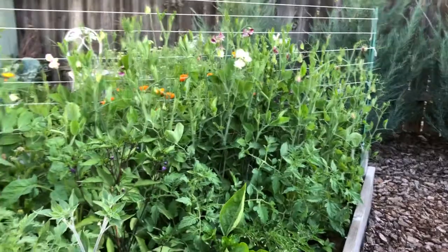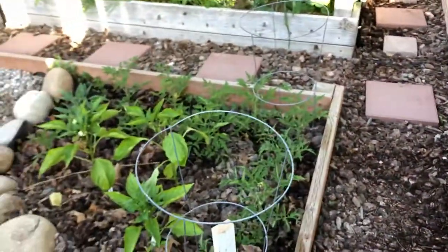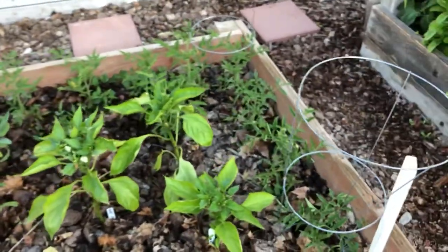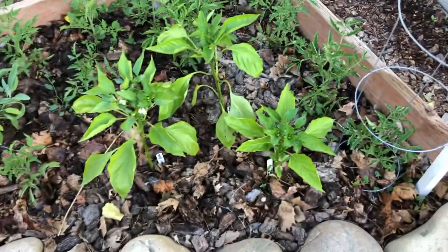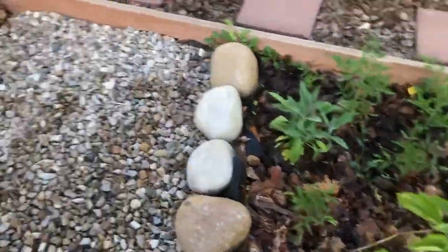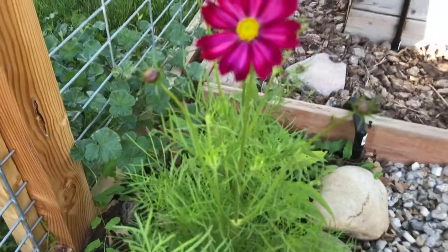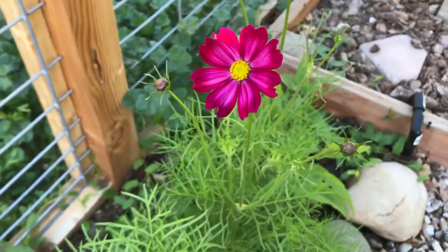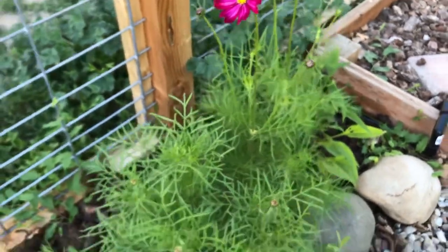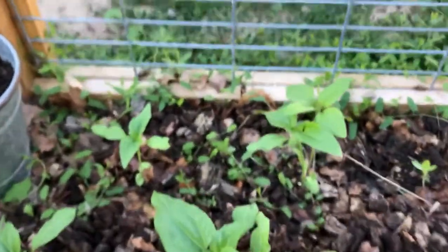My husband and I always debate how words are pronounced - he thinks we should say 'vase,' I think 'vase.' Oh my gosh, this bloom was not open last night when I was out here watering and now it's open! You know what, growing a garden is so rewarding - it's worth all the work.